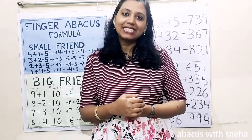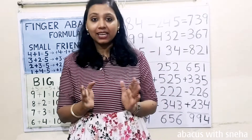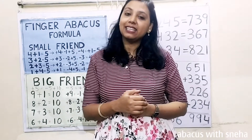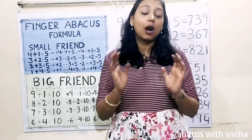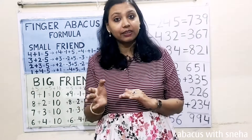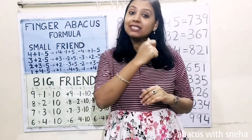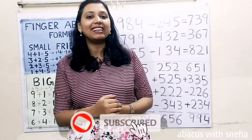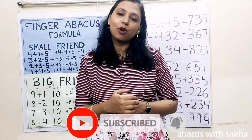Hi guys, welcome back to my channel. This is the English version of Finger Abacus class 22. In this class we are going to learn how we can do calculation of digits up to 900 in fingers within seconds. Please like, share and subscribe my channel and press the bell icon for latest updates.